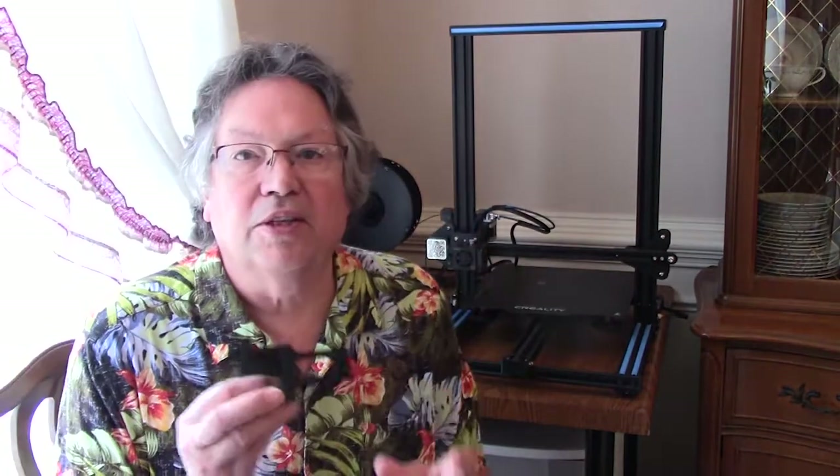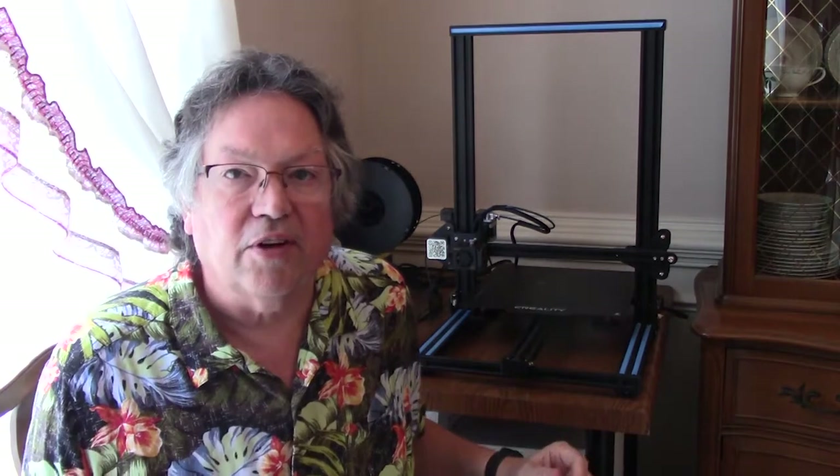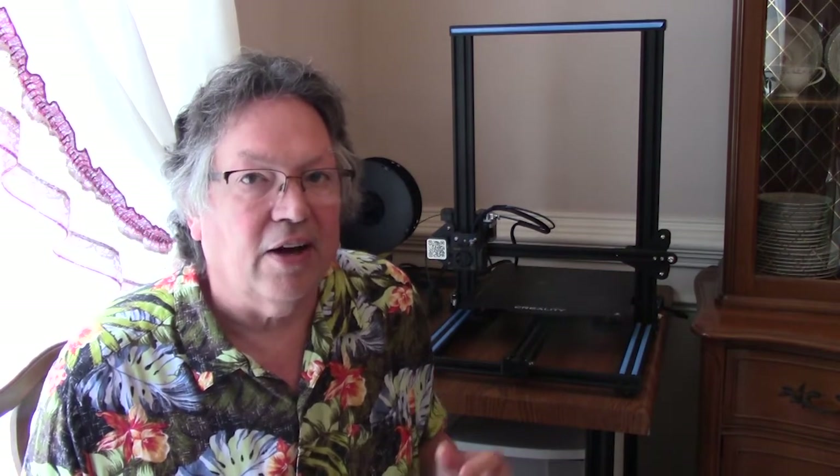Hey everybody, we're at the next phase of building the Gugusse Roller. We're going to make the parts. All the parts we're going to be building are going to be made using this Creality 3D printer. This is just one of the pieces I've already made, but we're going to talk about making one of the parts and what the process is using this device. There's a big learning curve on this thing, and I finally got enough of a feel where I can get stuff out of it without too much trouble.